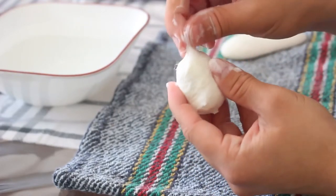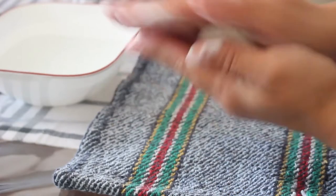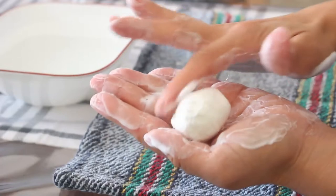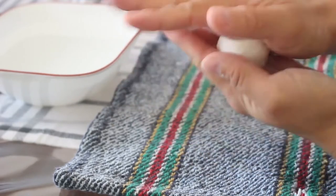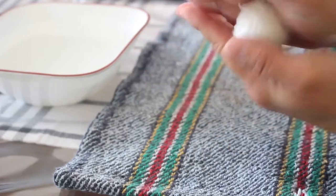After it's lathered well, make sure the ends are folded over the ball really nicely and evenly, then just start rolling it in your hand and keep the pressure on, trying to make that nice round shape. You're going to keep rolling it for a while until you feel it's an adequate amount of firmness.